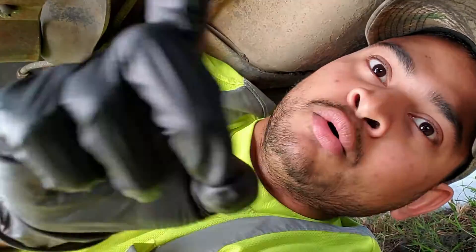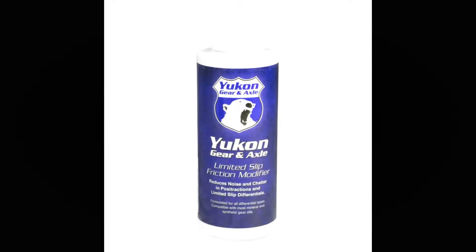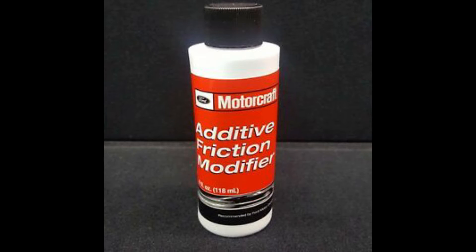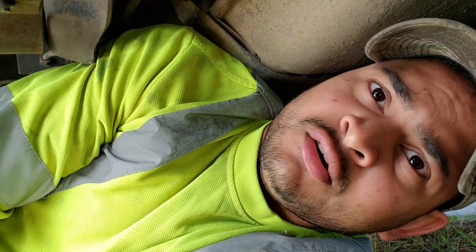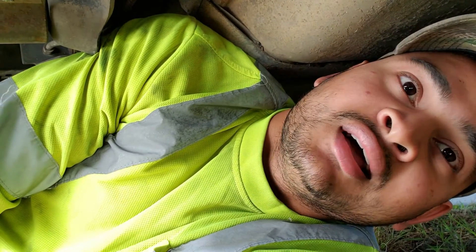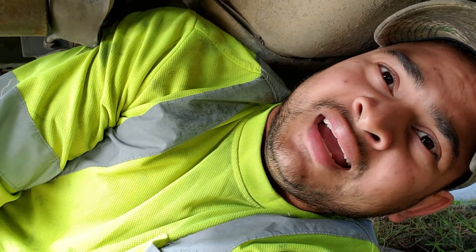The way to figure out limited slip is you jack your truck up, take one wheel and spin it forward. If both wheels spin the same direction in the forward direction, you have limited slip and you're going to have to use friction modifier, because they have friction clutches inside of the differential. In my case I have an open differential, so I don't have to do that — I can just use normal 80w90.